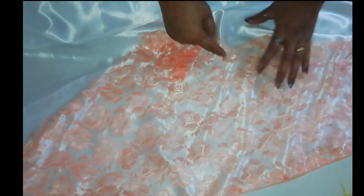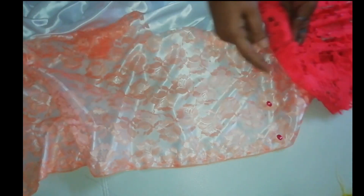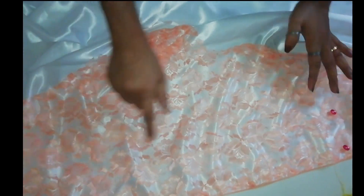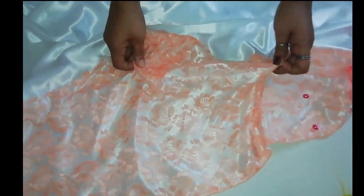Okay, we have to attach it. Now, I have to attach it to the border. It is enough to attach to the border.